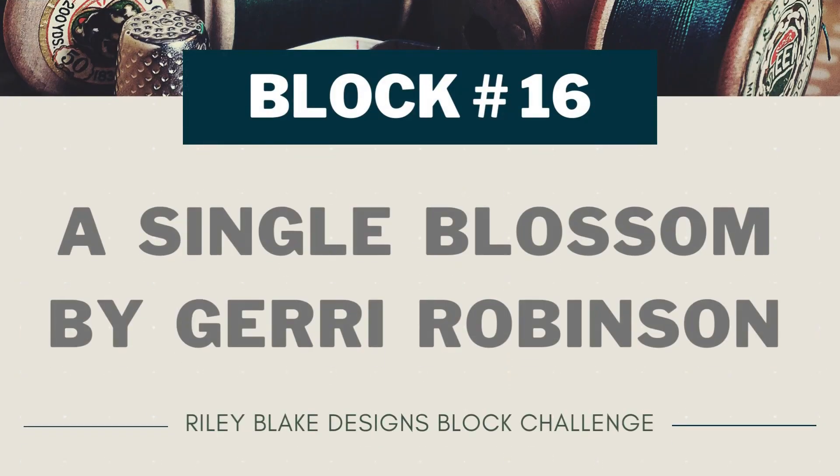Today I'm working on block number 16 of the Riley Blake Designs 2022 Block Challenge. It's the very last block of this year's block challenge, and I am running out of fabric. This block is called A Single Blossom, and it was designed by Jerry Robinson.